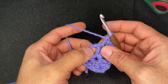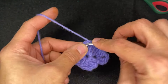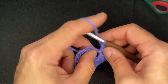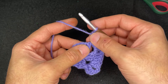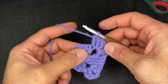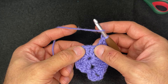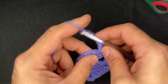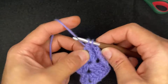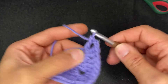At the corner: two double crochets, chain two, two double crochets. Pull the stitches over to reveal the triangle and insert a double crochet in that triangle — literally the stitch right beneath this one. Then two more double crochets in the next two stitches. In the corner space: two double crochets, chain two, two double crochets.